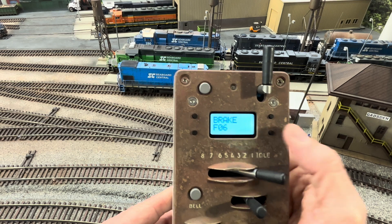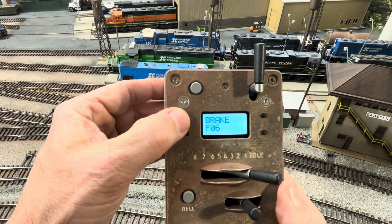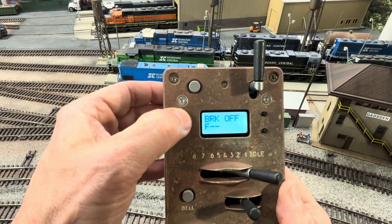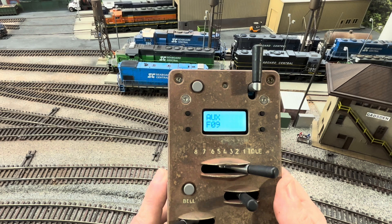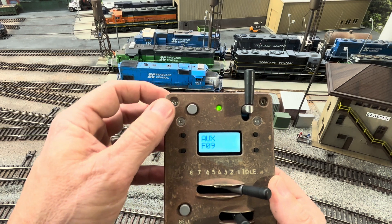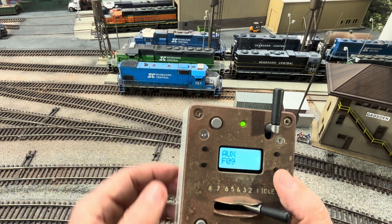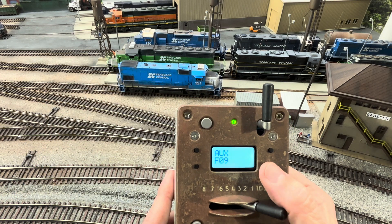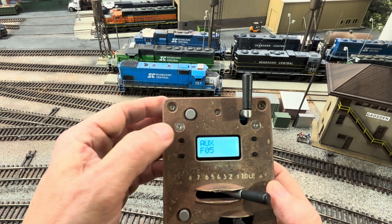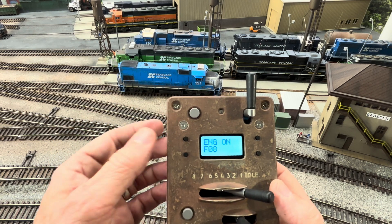Remember, if you go back and look at that programming video on how I programmed the Scale Trains ES44AC, you'll see I came up with my own function table — you need to have yours standardized. The auxiliary large button, I'm going to change to F5. Engine on, I'll leave at F8. We'll ignore engine stop, throttle unlock, reverse swap, center, alerter, compressor, and brake test.